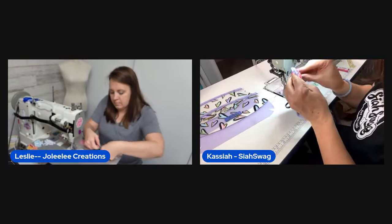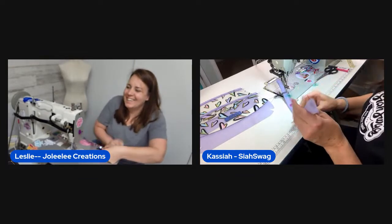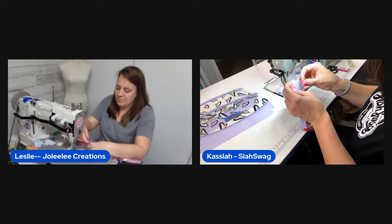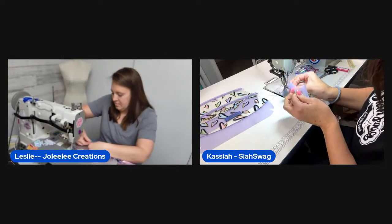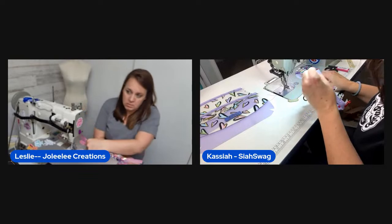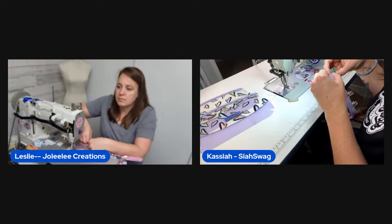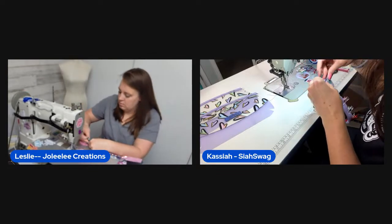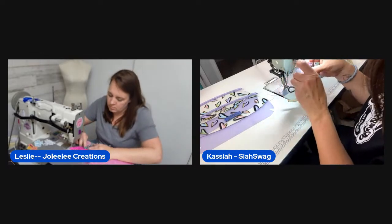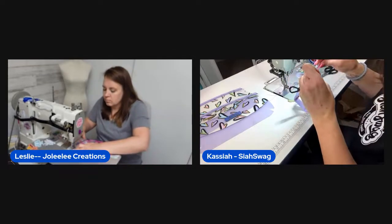They chat about being night owls. Leslie says something changed and now she just loves going to bed — possibly when she got her own bedroom. She used to sew until midnight but now prefers curling up in bed. She jokes she can only do late nights if she gets a super long nap first.